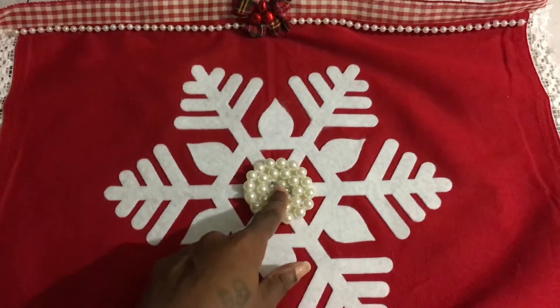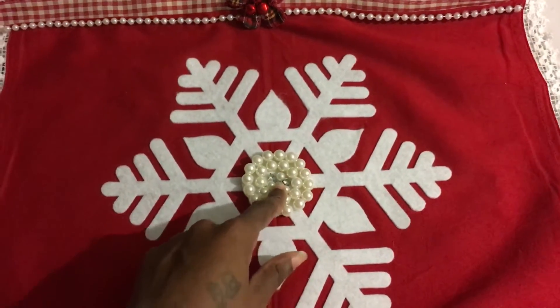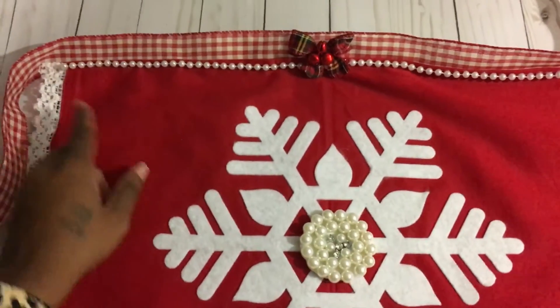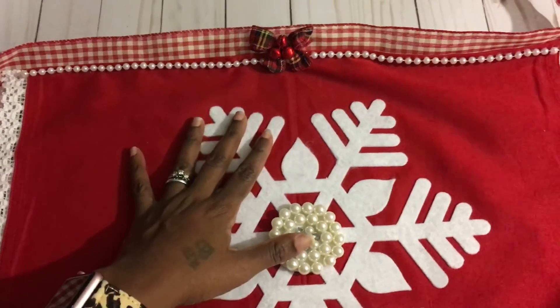All I did was use hot glue to attach this really pretty pearl and diamond piece to the middle. I picked this up from a de-stash from a young lady here on YouTube a couple months back. Then at the very top, I cut off the top portion of the apron.